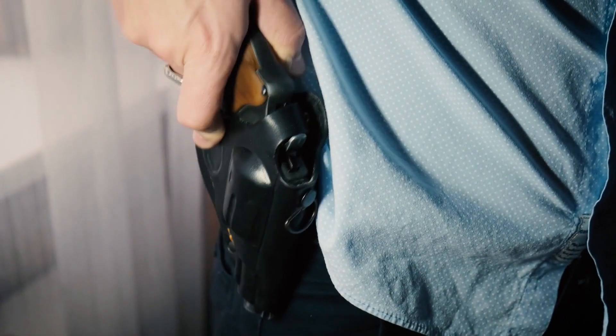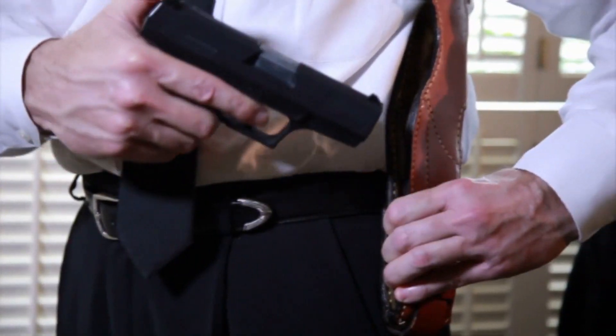What's up everyone! A holster is a device that helps to carry a handgun safely, comfortably, and reliably.